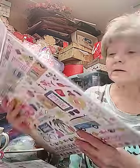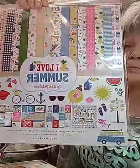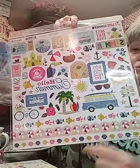It does have a lot in it. Then I love the Summer collection - cute, cute, cute. Love this - that's adorable. I love the little Volkswagen van.